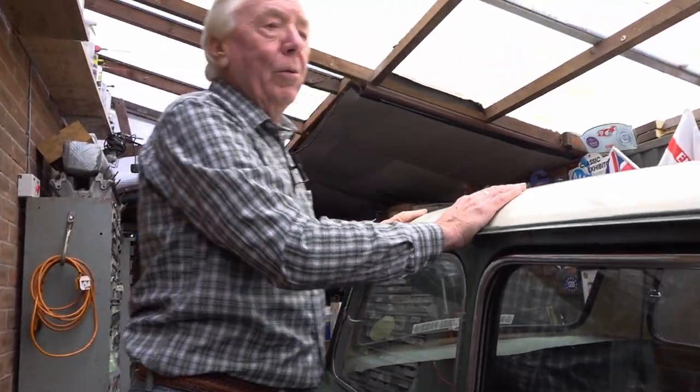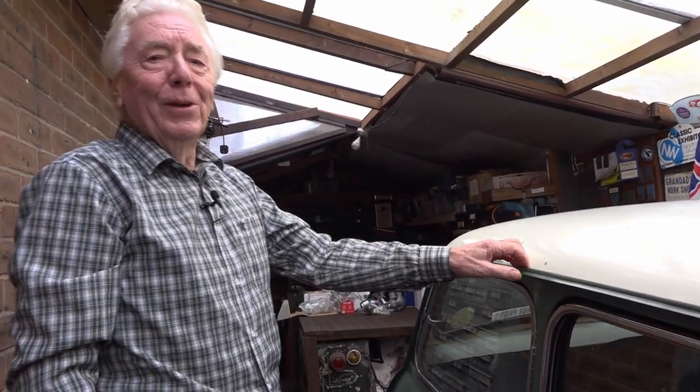An old mini is like an old woman - beautiful. With a few wrinkles and a few pimples and a few marks, and it makes a few odd noises and puffs a bit of blue smoke.